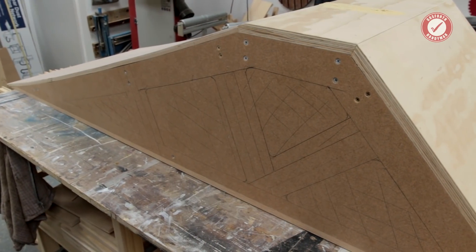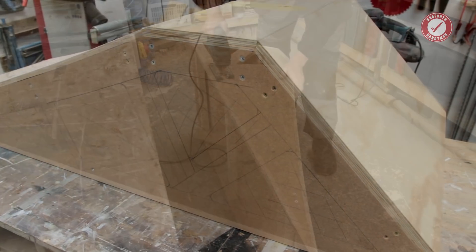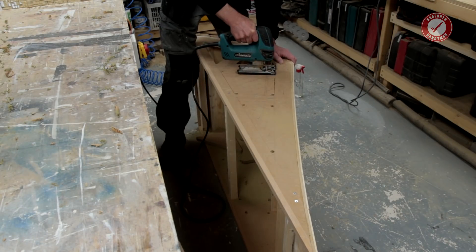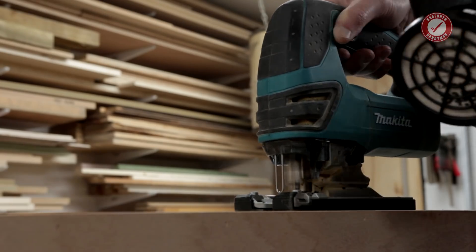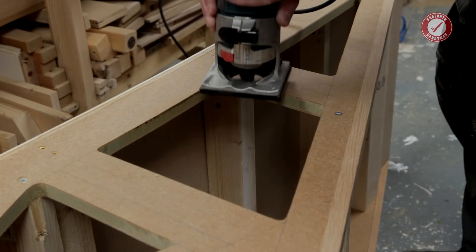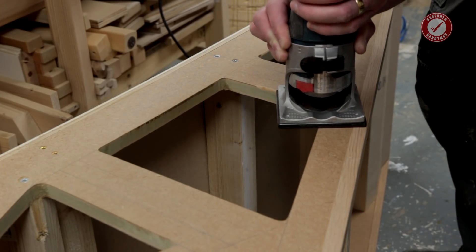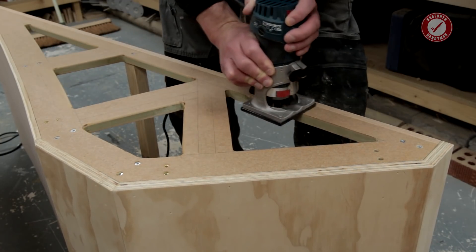The next stage is to cut out the voids in the side panels. I've marked all of these out at strategic points to keep the overall structure as strong as possible. After drilling 10mm holes in every corner to give a nice radius, it's then just a case of joining the dots with the jigsaw. I don't want it left with sharp edges, so I'm using a quarter inch roundover bit in my palm router to ease off all the external edges of the cutouts.